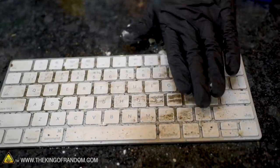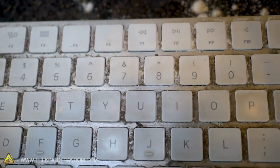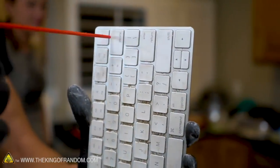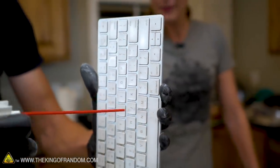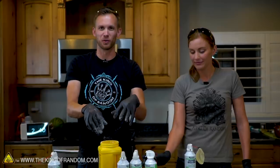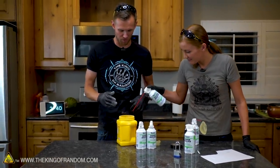If your keyboard ever looks like this — simulated keyboard grime here — we're gonna test how well canned air works for cleaning it off. You do want to lift the keyboard so the can stays vertical. That was a simulated best-case scenario since it was just dry powder with no oils from our hands, but it does show off the concept of how it's supposed to work. It's like a power washer but with air.